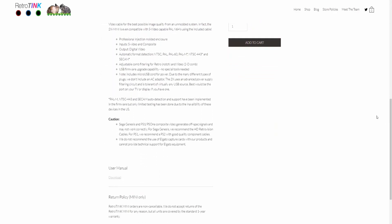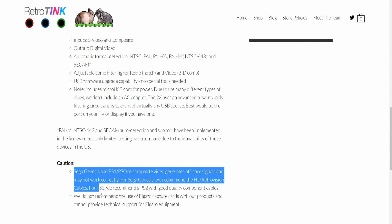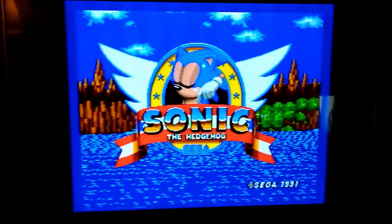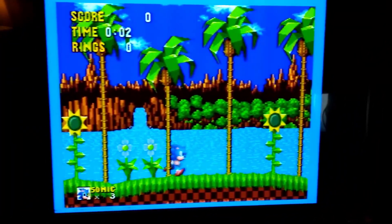On to testing with the Sega Genesis using composite. RetroTINK's website states that the Sega Genesis outputs a slightly out-of-spec composite video signal that may not work with the RetroTINK, so I was a little worried — but I hooked it up and it worked fine. It honestly looks pretty good; the best I've ever seen a Sega Genesis look hooked up composite to my television.